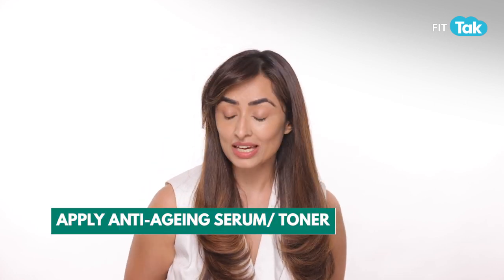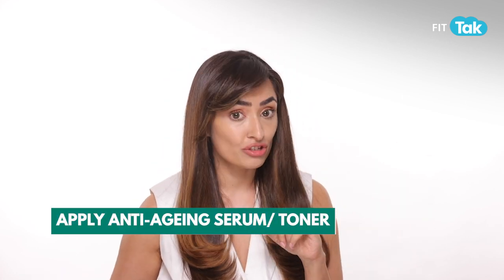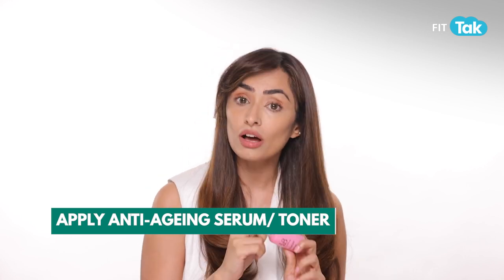Once you've washed your face, go back to your toner — balance your skin's pH. Spritz it all over your face and use an anti-aging serum at this point. A collagen-boosting, fine-line removal serum would typically be advised. Take some serum into your palm.